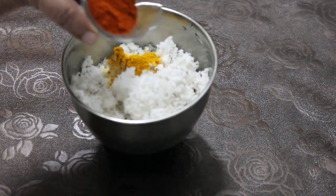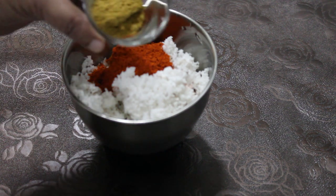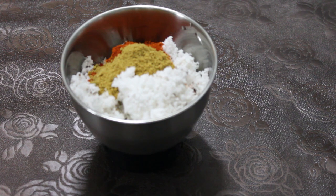I have two spoons. One spoon is made of that spoon. I will cook it in this bowl. That's how you cook.